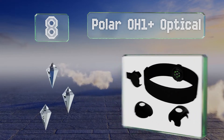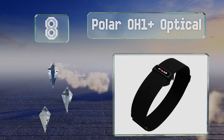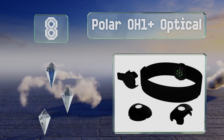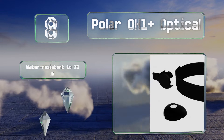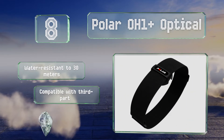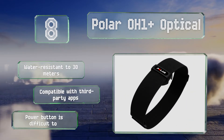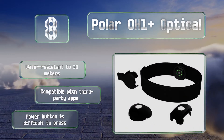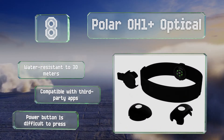Coming in at number eight on our list, one of the few models out there that's not designed to be worn on the wrist or chest, the Polar OH1 Plus optical heart rate monitor straps around your upper arm. Its built-in memory tracks readings for you to review later on your smartphone. It's water resistant to 30 meters and compatible with third-party apps, however the power button is difficult to press.